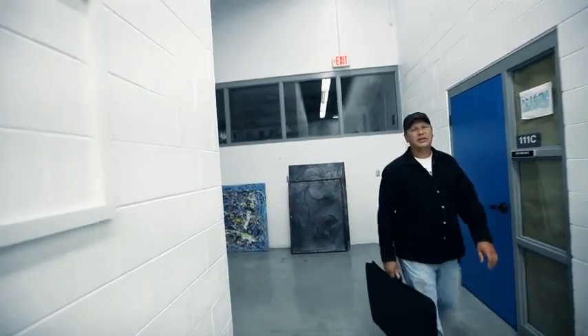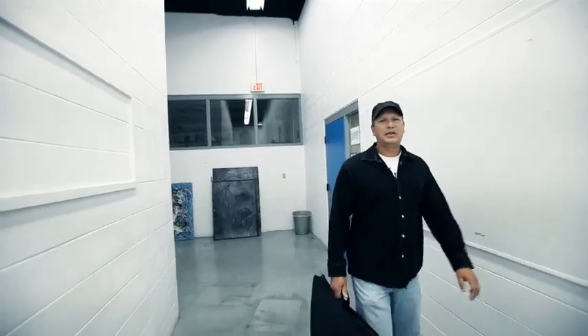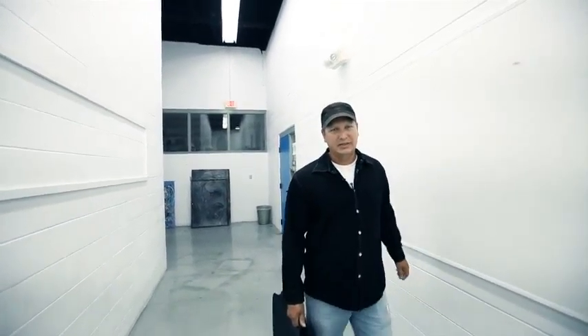Hi, welcome to ART 1300. This is a completely online drawing class. It is a classical studio art class, meaning that you will produce your work in graphite, pencil, and in charcoal.